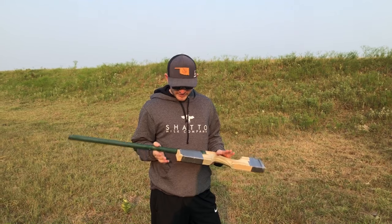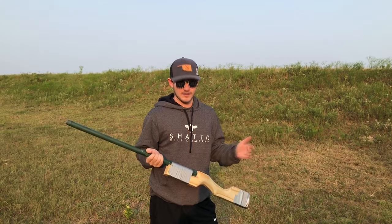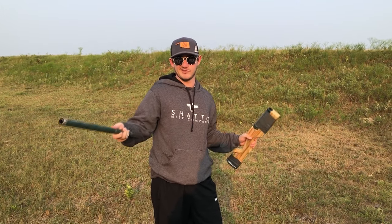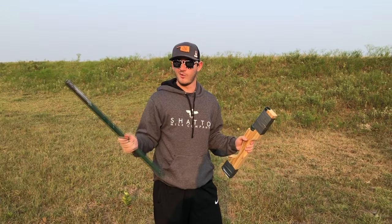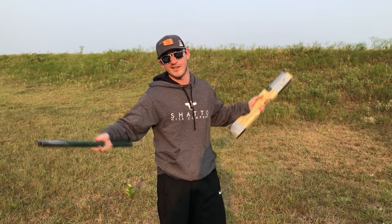Alright, so we're about to shoot this thing. I've shot this a couple of times before and it worked perfectly fine, so there's no need for you guys to be in suspense like, oh, is that thing gonna blow up? Unfortunately, that would be a lot more interesting of a video, but that's not what's gonna happen.